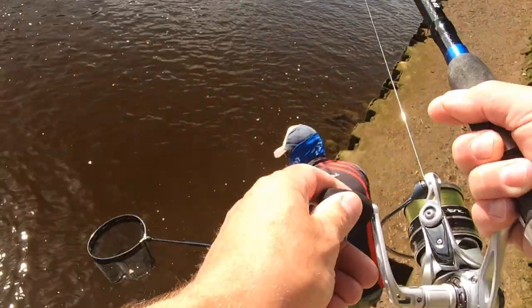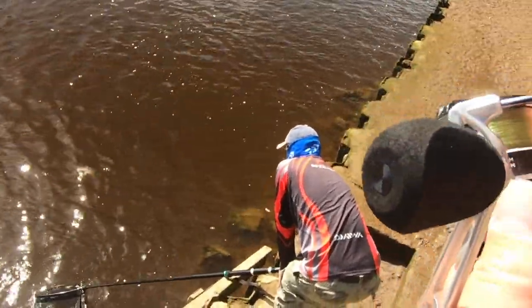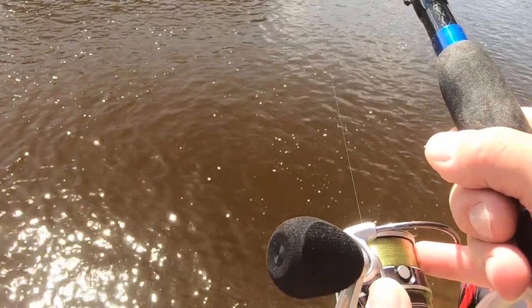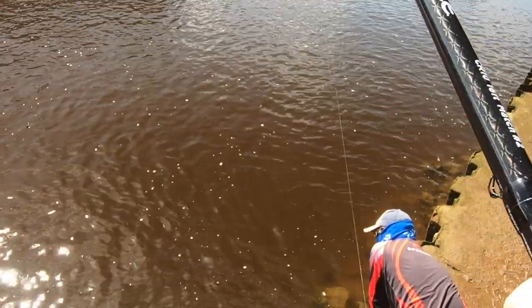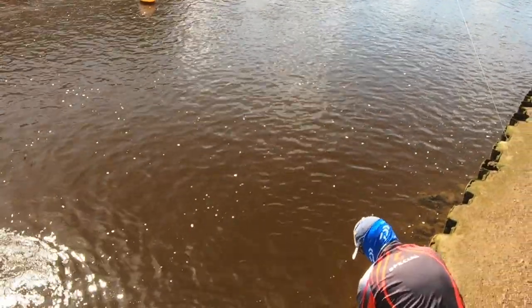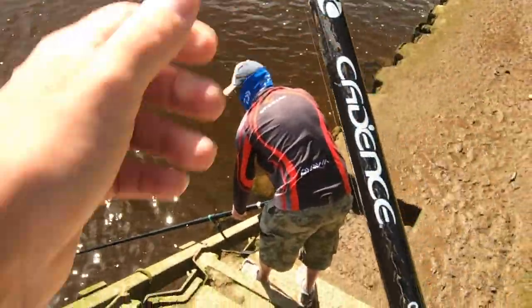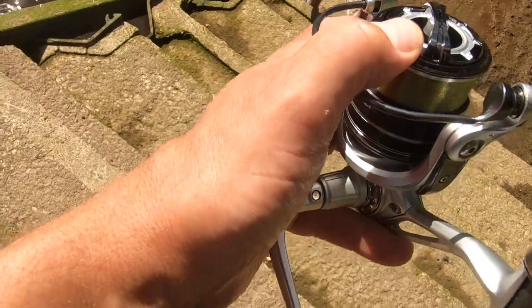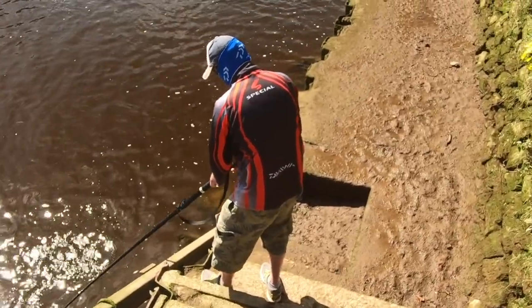Stick your net out and I'll bring him to you — just keep the net still, don't lunge at it. He's not as big as I thought; now he's woken up a bit and he's just going everywhere. When he was flashing over there he looked a lot bigger. Get your net lower in the water — that's it. Just keep still; I'll bring him to you, because otherwise he'll charge and you'll bump him off. There he comes — got him!